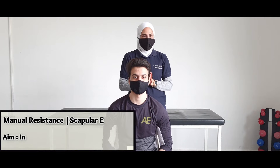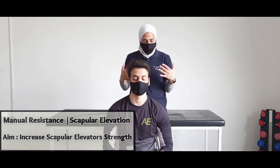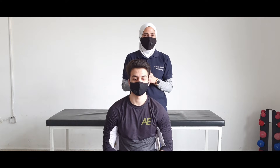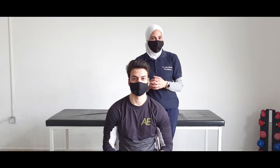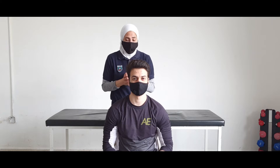Manual resistance exercise for the scapular movements. We will start with scapular elevation. We can apply the manual resistance exercise for the scapular movements from different starting positions: either from sitting, from supine lying, or even from side lying.